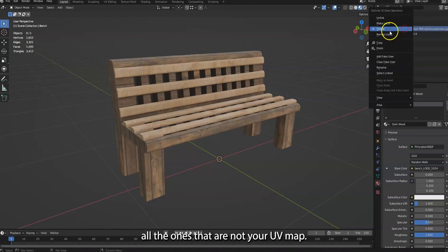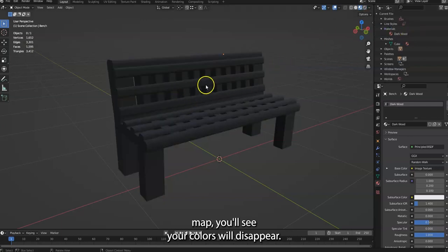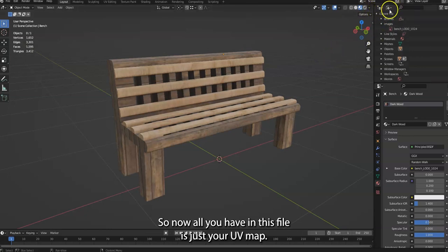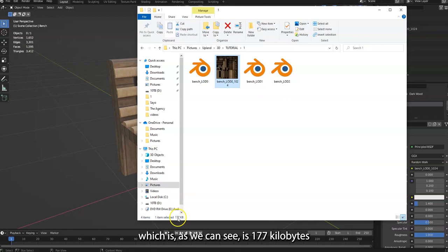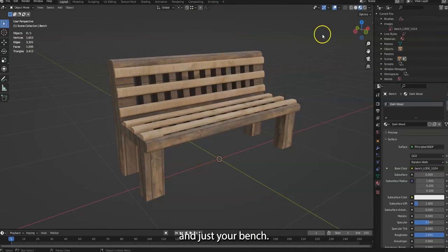Delete all the ones that are not your UV map. If you delete your UV map you'll see your colors disappear, so make sure you don't delete that. Now all you have in this file is just your UV map — which is 177 kilobytes — and just your bench.